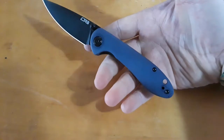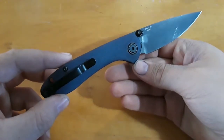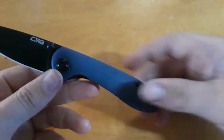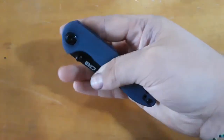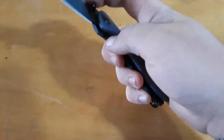How did the Jade G10 on the Blade HQ exclusive small Feldspar turn out? Jade G10 — remember, it's also called Natural G10 — is supposed to take color easier than most everything else. Yeah, that looks good. I like it a lot. It really does help give the knife a personality all of its own to match you.